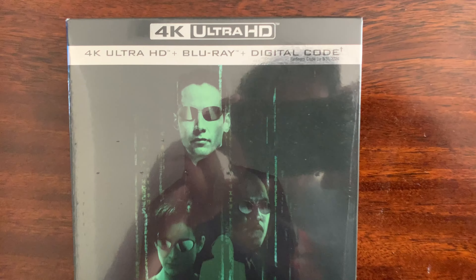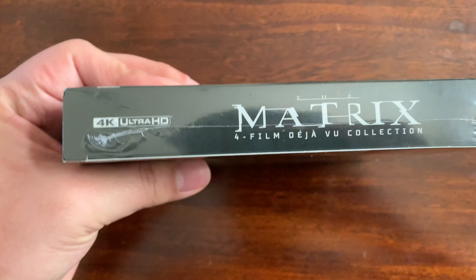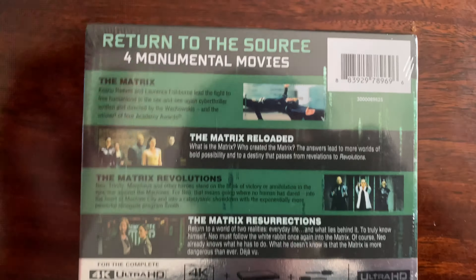Hello everyone. I've been feeling a little bit under the weather this week, and I was thinking to myself, life is too short — so I decided to take the red pill and take the jump into 4K with a Matrix Deja Vu collection. Let's take a look.